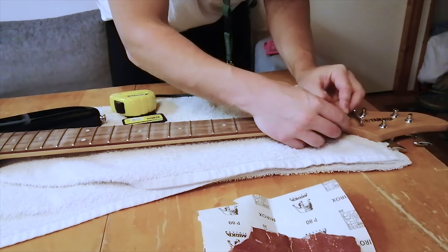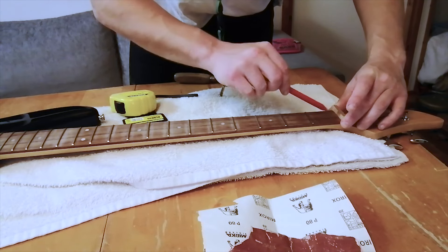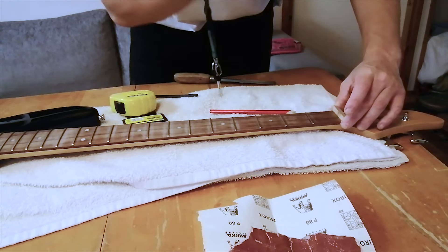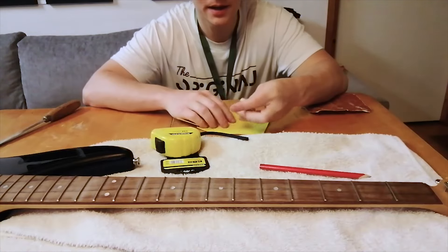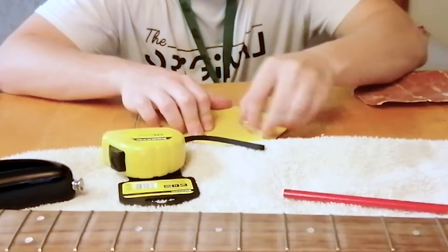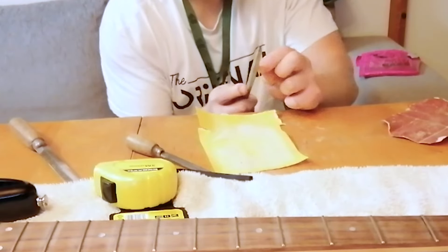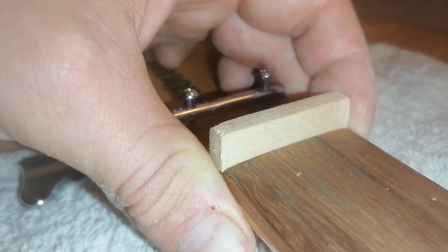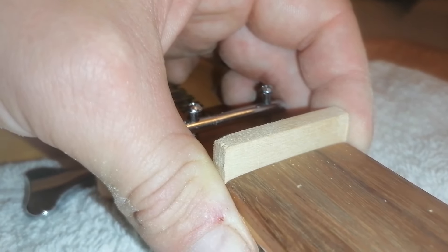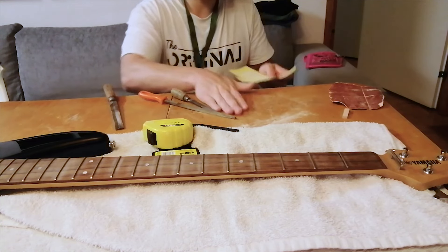Trying to make this fit here. I'm going to be trusting my eye with this one and just shape this manually. The width of it is pretty good now. Now I just need to find the right height for it, and then draw the gaps for the strings. Collecting the dust and out it goes.